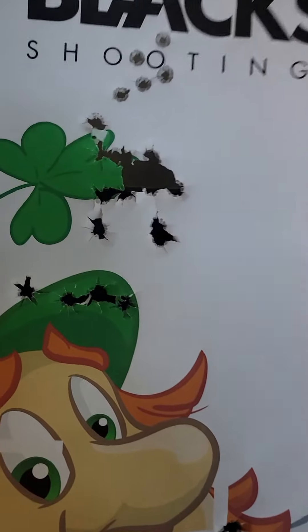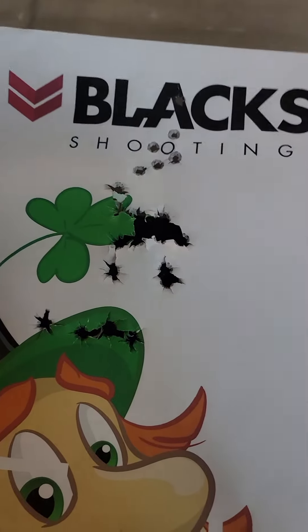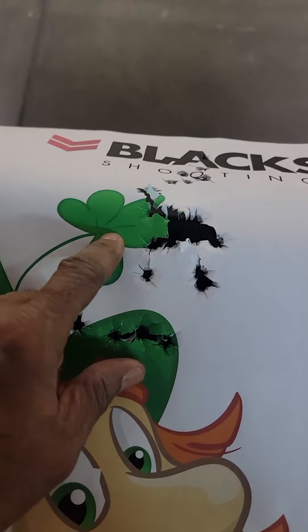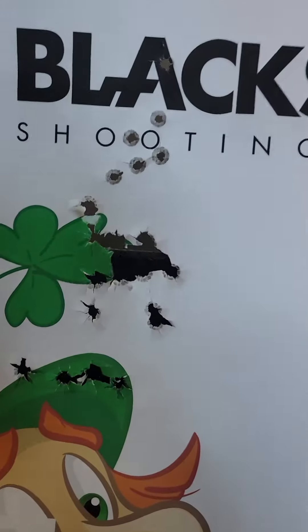I decided to challenge myself a little bit and shoot the four-leaf clover, and unfortunately the best I could do is get into this area over here. I tried to move it over, but I thought my sights were here, but for some reason they were over here.